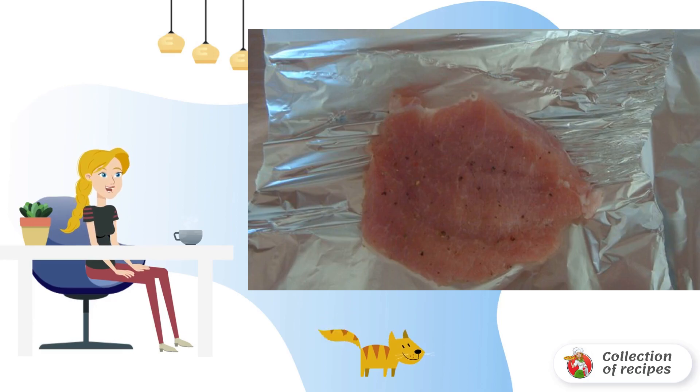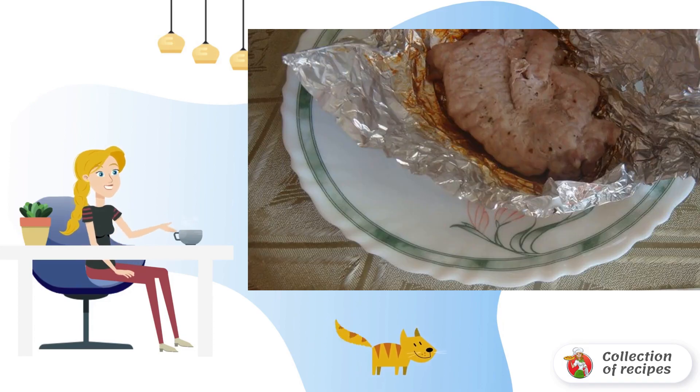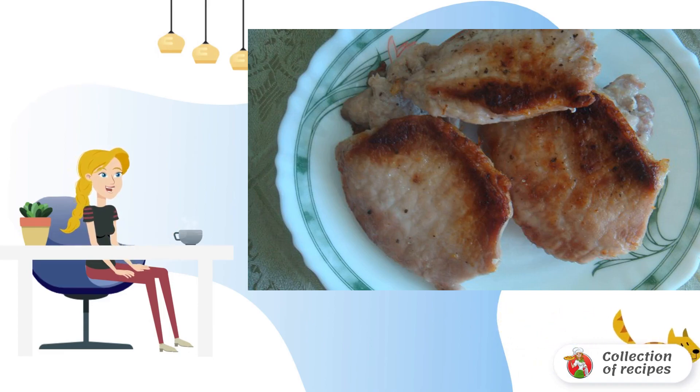Then put all the pieces in a slow cooker and close the bowl. We set the baking mode for 45 minutes. Here is smoked meat at home, ready. Bon Appétit!